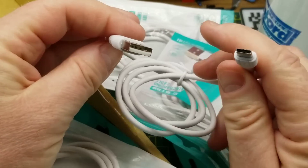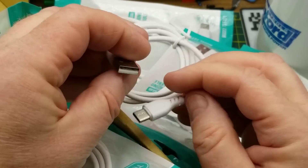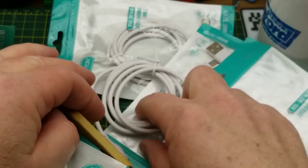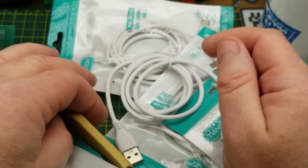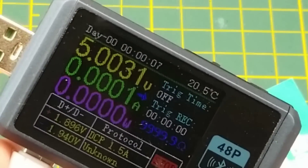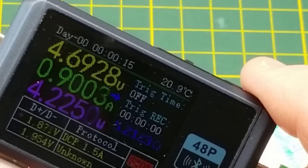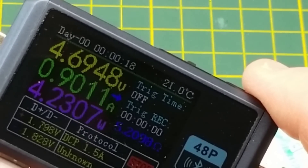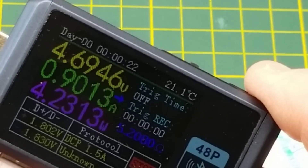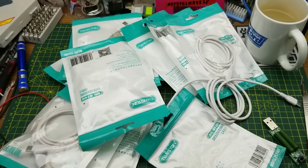One lifetime supply of USB-C charging cables! These are pretty much exactly the same brand as the ones I got anonymously last time. I will never have to order a USB-C cable again. Testing one: with no load it's essentially pure five volts, and with a one-amp load it's 4.7 volts — so basically a 0.3 volt drop. That's not perfect but not bad for a USB cable. Thank you to my anonymous benefactor, whoever you are.